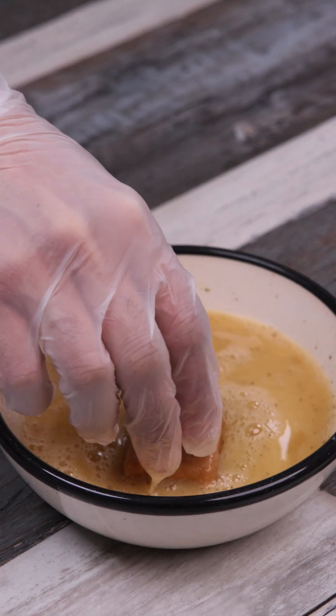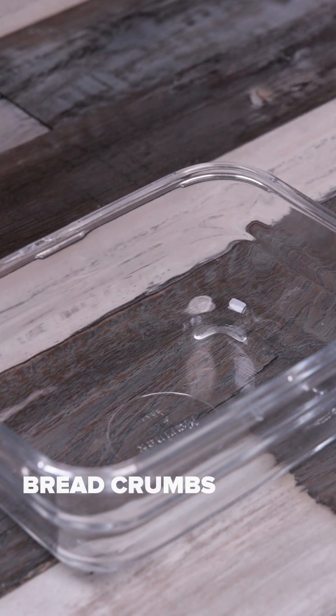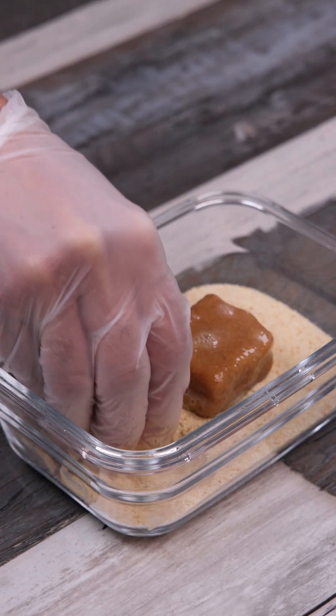I'm going to take one of these and dip it in the egg mixture. I'll do the same with all the nuggets. I have bread crumbs here — we're going to bread our nuggets, spreading plenty of bread crumbs.